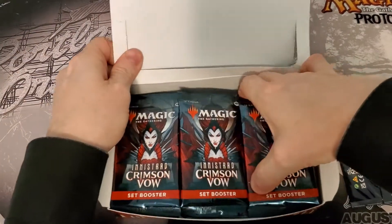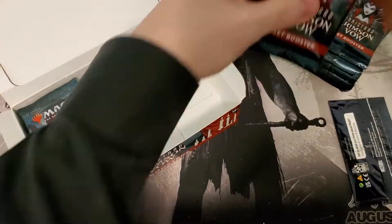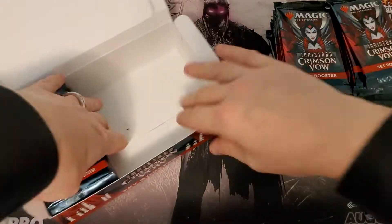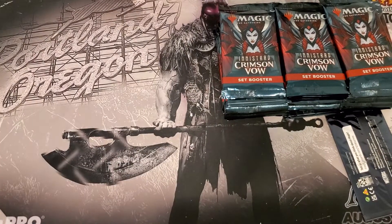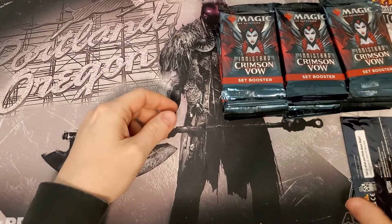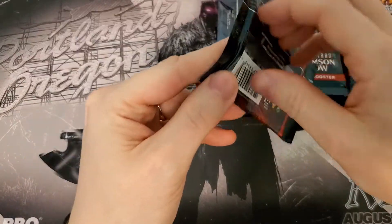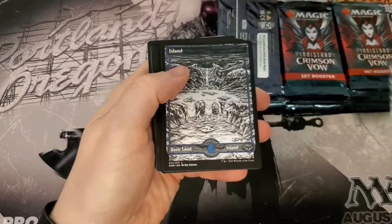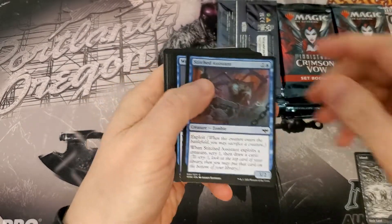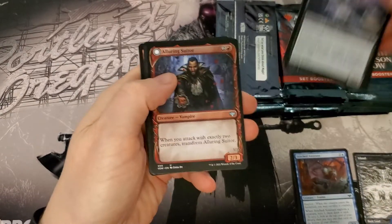As always guys, this is your captain speaking — tray tables and seatbacks in their full upright position as we take off into this box of Crimson Vow looking for the big money. It's not really a whole lot of anything huge to be honest. We found some twenty to thirty dollar list cards, which was pretty surprising and sweet.